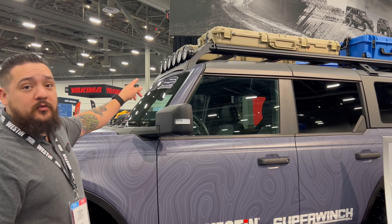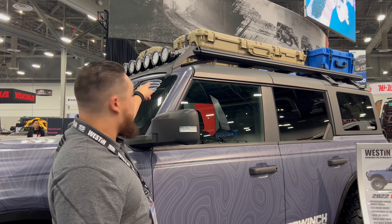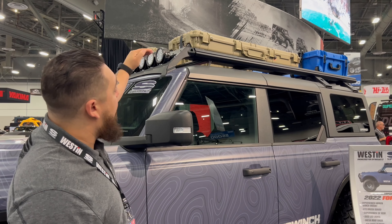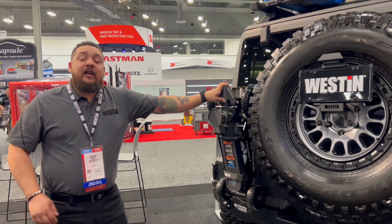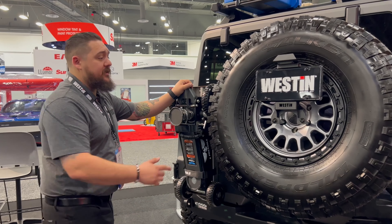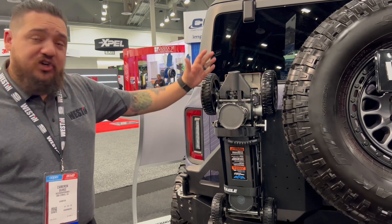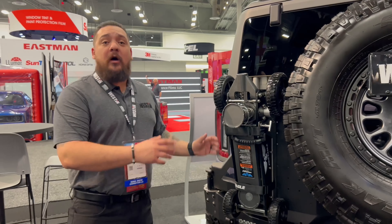We also have our Mesa roof rack. This is a complete bolt-on design as well — it's going to bolt to your stock accessory points where your factory roof rack would mount. It actually fits a little bit higher so you can remove your tops with this rack installed. On the rear of the vehicle, we've got our XTS rear bumper with our XTS rear slide-out. This is going to fit up to a 37-inch tire and it also has an accessory mount so you can mount a jack, a high lift, or anything like that back here.